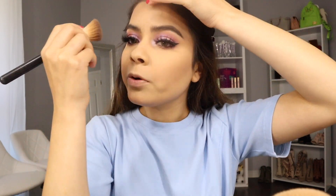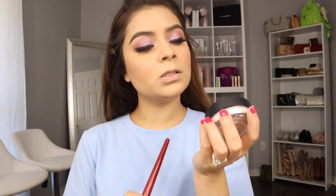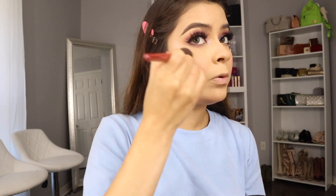For contour I'm using the Smashbox one, applying it on my forehead. I'm concentrating it a little because my forehead is already short and I don't want it to look shorter. I'm blending with a lighter shade. Then I'm taking my Bellow Beauty Cosmetics highlighter in shade 01 with a Smashbox highlight brush — look how pretty this highlight is!